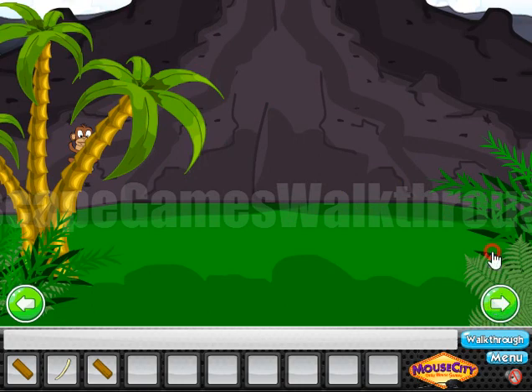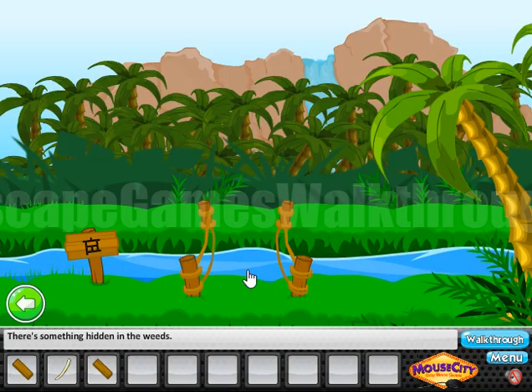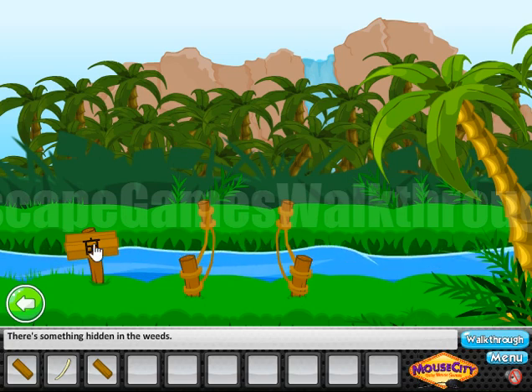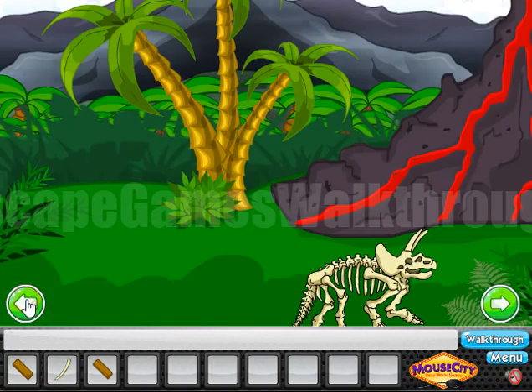Going further. And here's the bridge we need to cross. And also let's look here and remember this pattern. We will use it in the next puzzle.